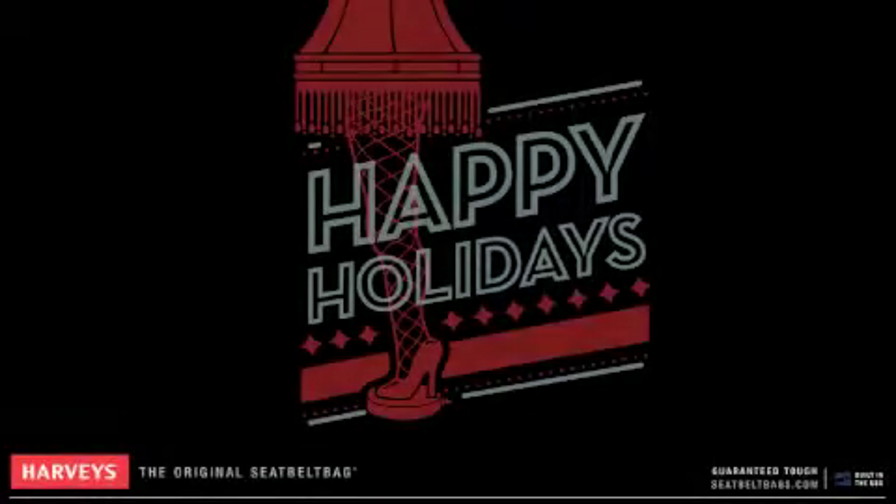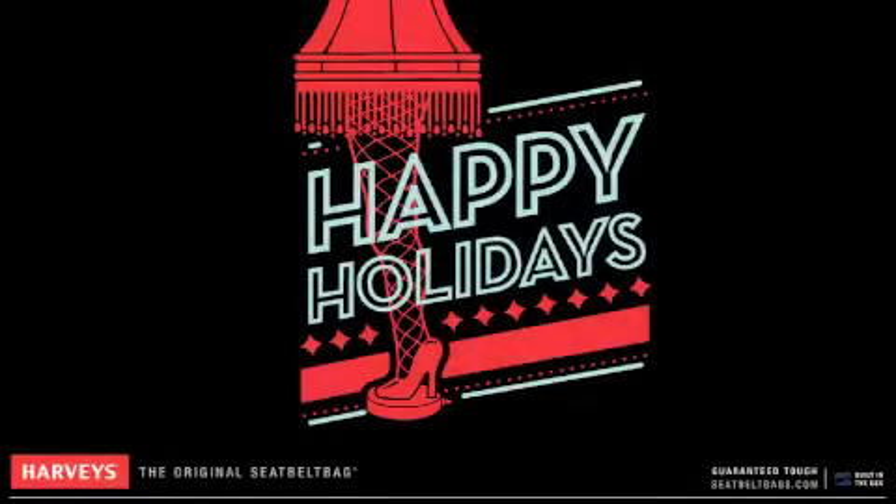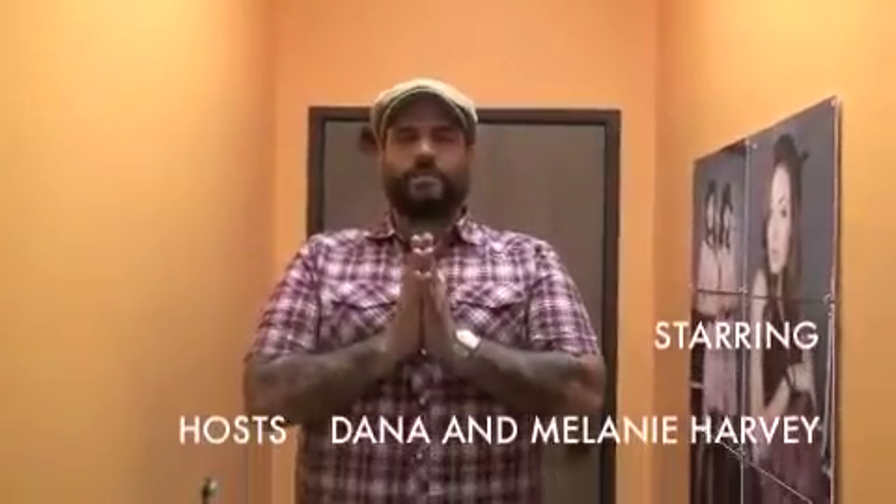So there you have it. Thanks for joining us for our little tour, and we'll see you back here next First Friday. Happy holidays, everyone.